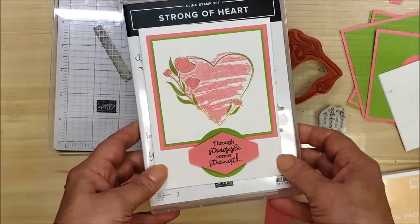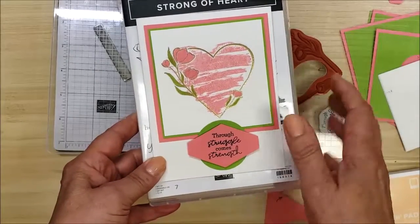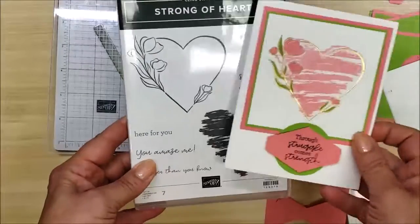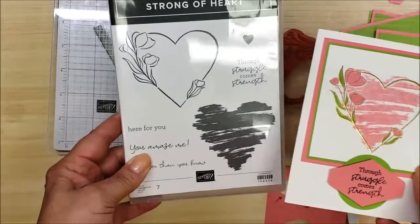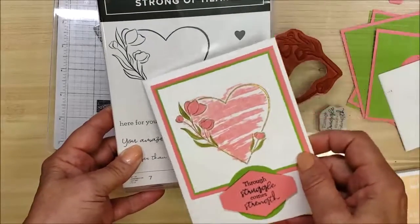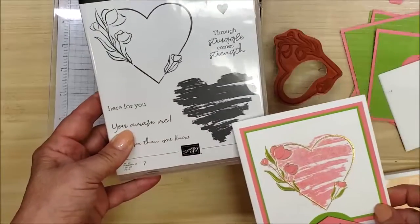In this video I'm going to give you a behind-the-scenes look at this project. This image is actually two different stamps. It comes from a new stamp set that will be in the fall catalog coming out in 2021 — it's this line image here and then it's a background stamp.